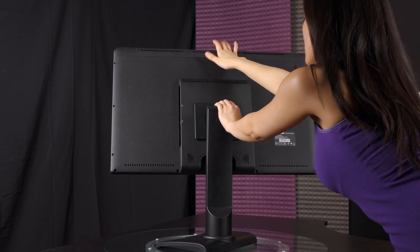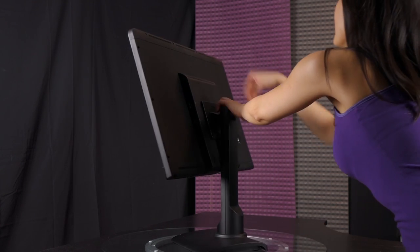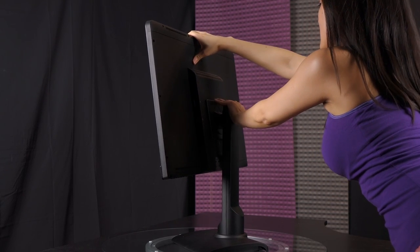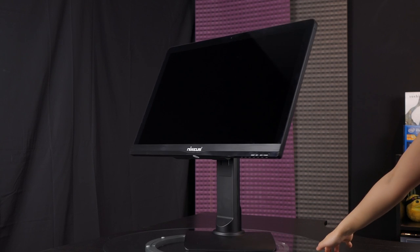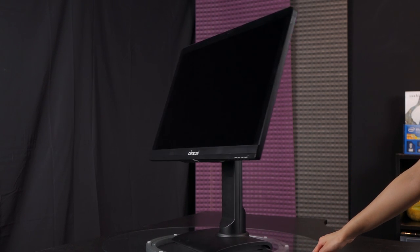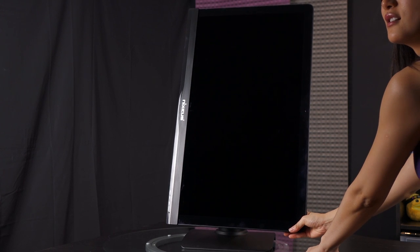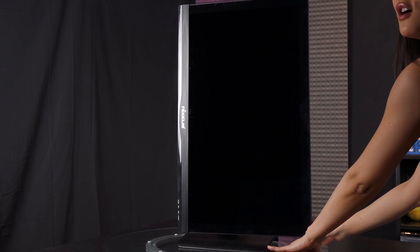Now let me show you the tilt — you get 15 degrees of tilt forward and backward. Just a little bit of force will do. I'm going to push it forward to show you what that looks like — it looks like a sad, sad monitor. And then we're going to tilt it back — now it's a proud, proud monitor. Last but not least is the 90-degree pivot, so you can use the monitor in portrait mode. Make sure it's tilted so you have enough room to pivot it all the way, and here we have it — 90 degrees, in portrait orientation.